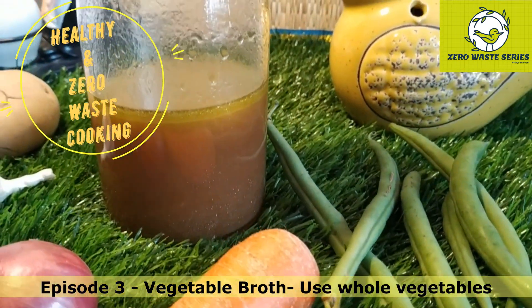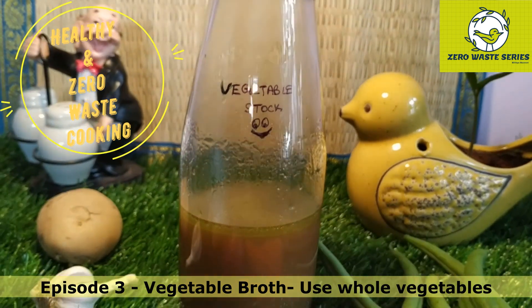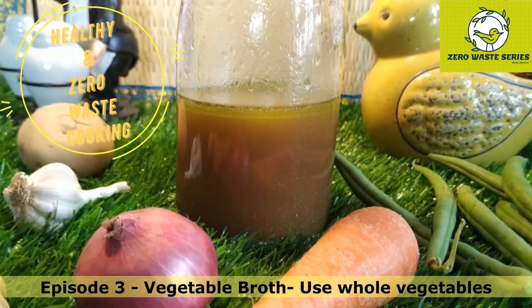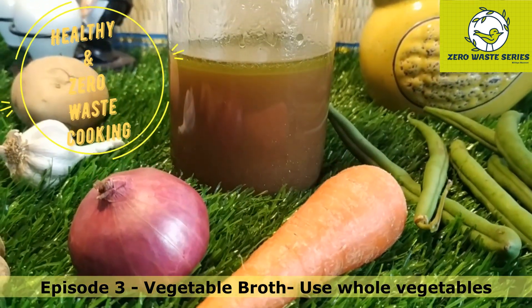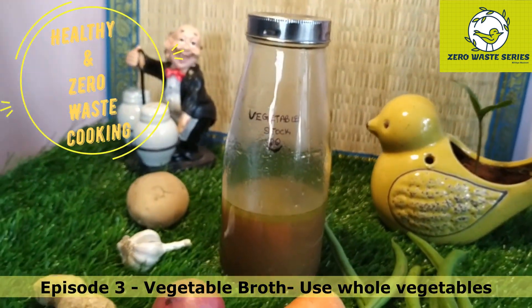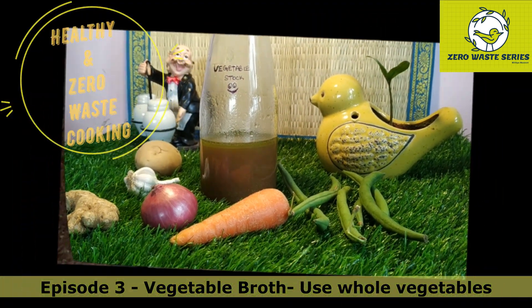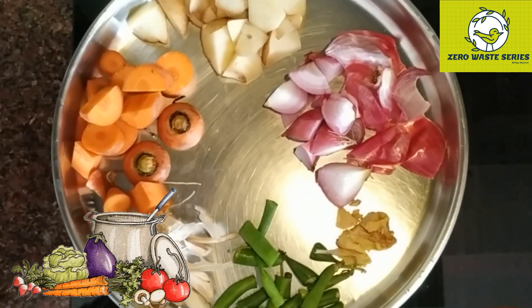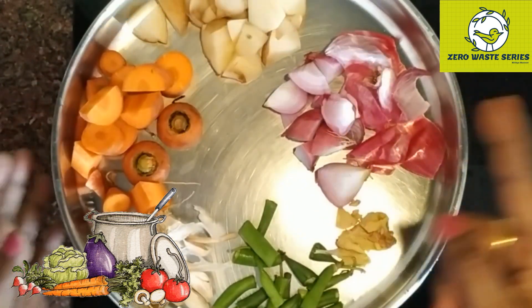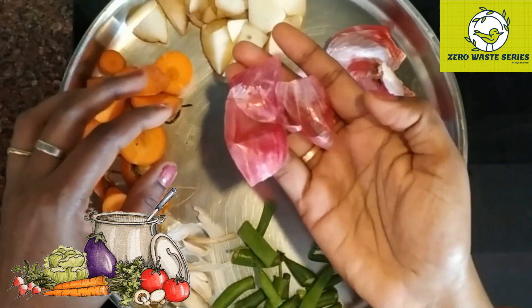We are not going to waste any portion of the vegetable - we are going to use it completely from top to bottom. The entire vegetable we are going to use for this broth preparation. Once you start having this you will love it so much that you will not throw any vegetable peels. You will prepare this stock and can use it for multiple applications, which we'll see throughout this video.